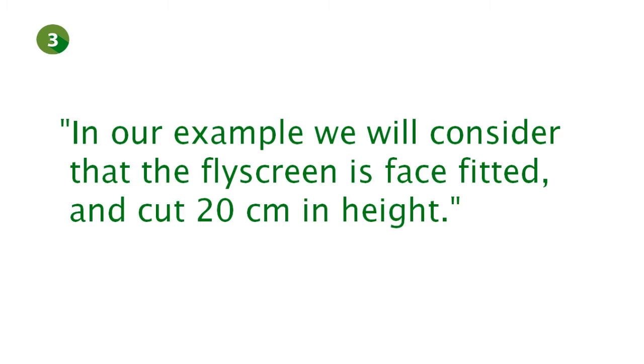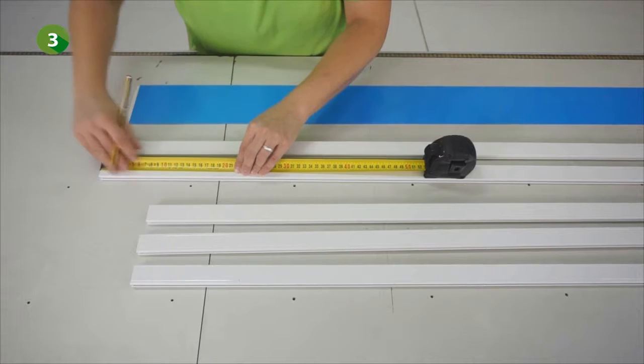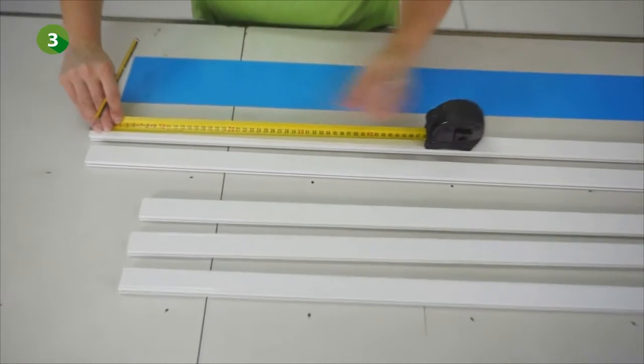In our example, we will consider that the product is face fitted and we will cut 20 cm of the profiles. We can now mark the two long profiles at 20 cm.